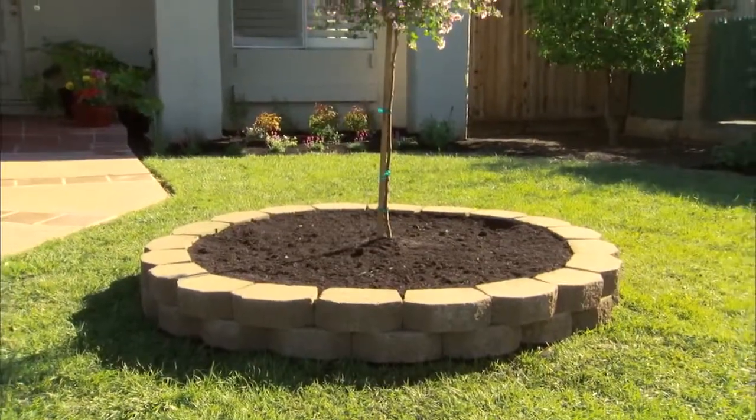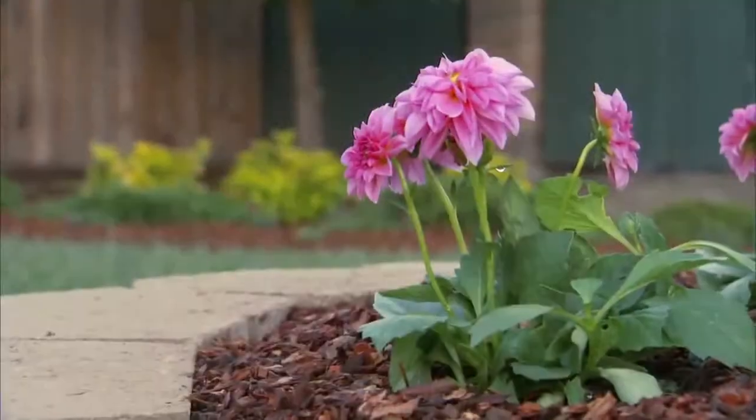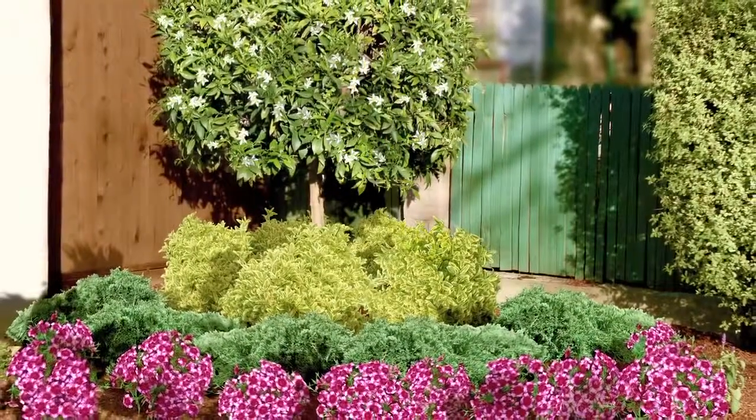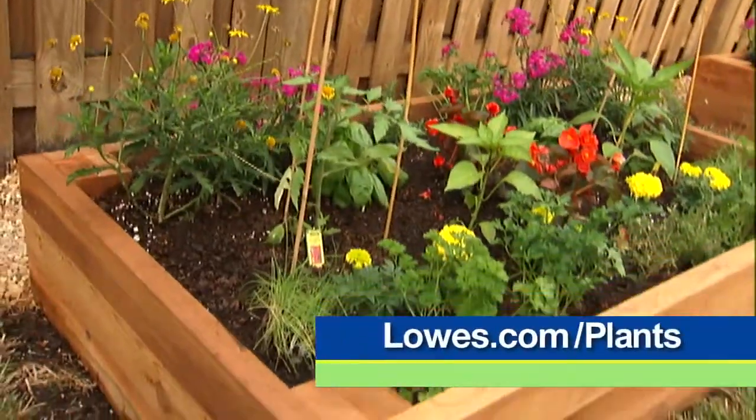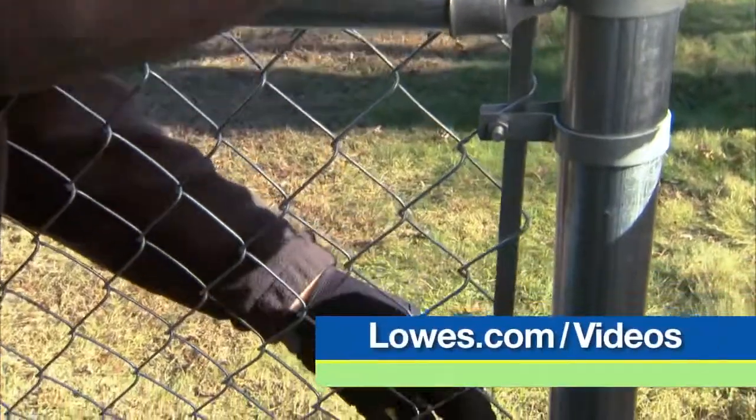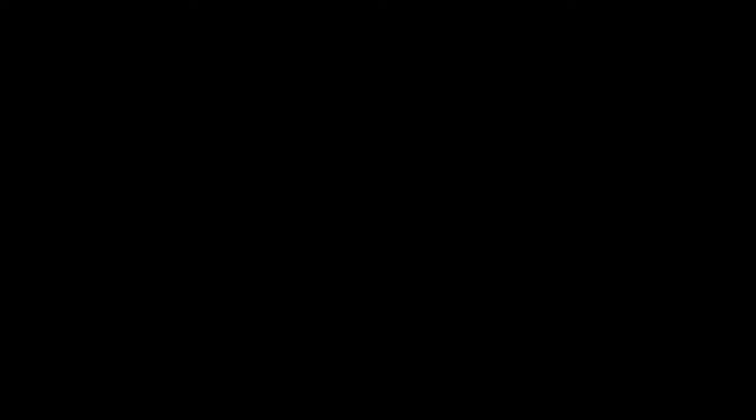From before to a beautiful after in one day — this tree ring got a nice pop of color, and the shrub corner makes this home so much more inviting. For more ideas and garden designs, visit lowes.com/plants, and for other home improvement projects, head to lowes.com/videos.